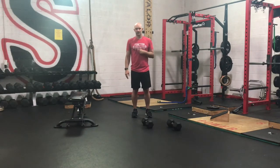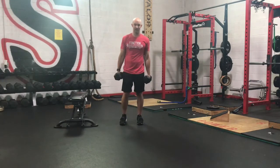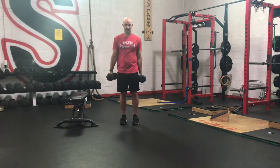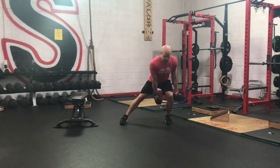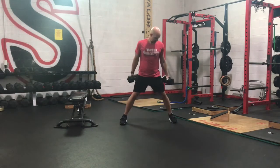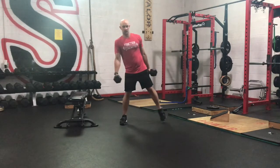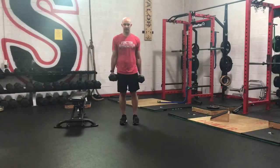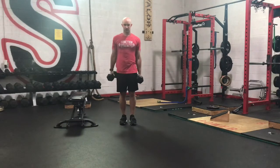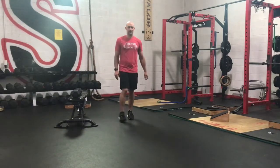Then we've got a dumbbell lateral lunge. Two dumbbells — find a weight you can do anywhere between 5 to 10 reps. Step out to the side, fire back up. When we step out to the side, make sure that hip can get close to or over top of that knee. We don't want our knee and our ankle at an angle that never line up. Put that knee drive forward, send the hip over, and then fire up. Don't step out too wide. Outside hand becomes our inside hand. Chest stays up. Dumbbell lateral lunges, anywhere between 5 to 10 reps each side.